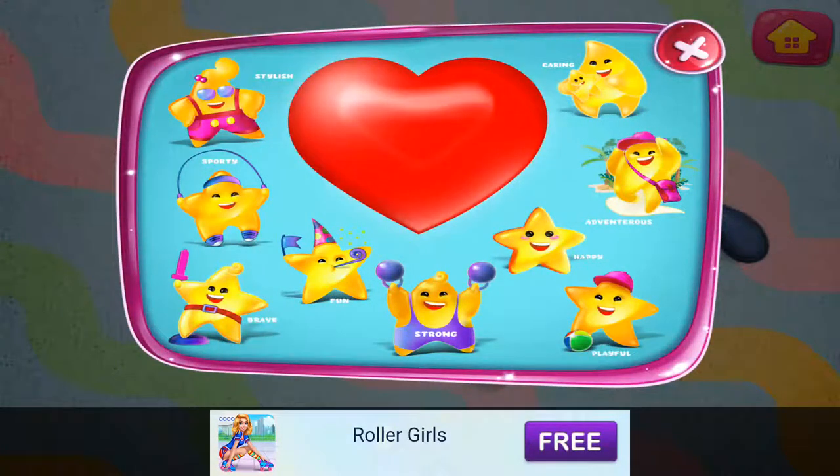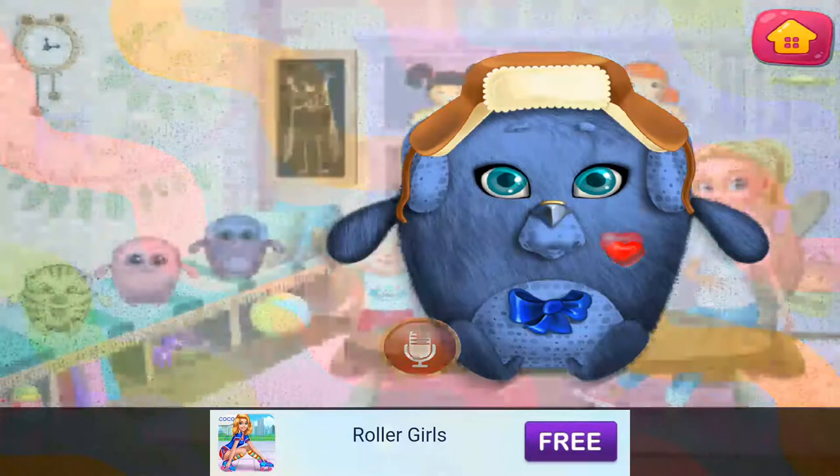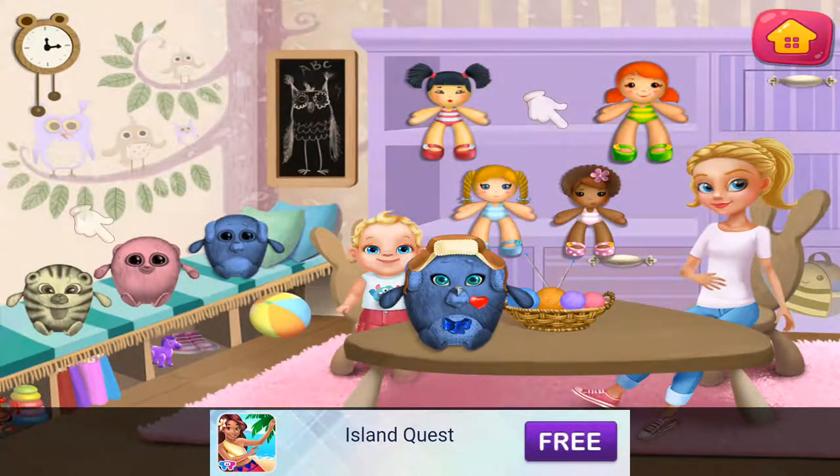Choose your doll's qualities. Choose your own toy. Look at your stuffed animal. Wow! Good taste.